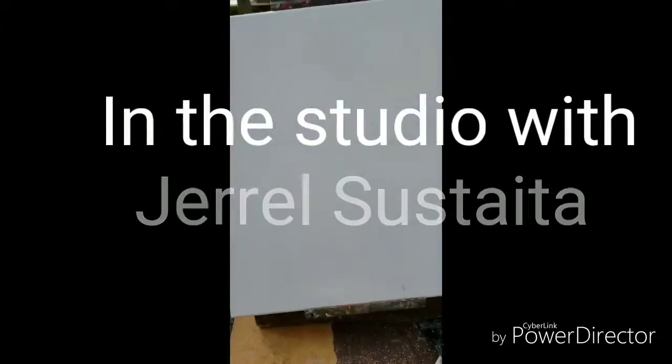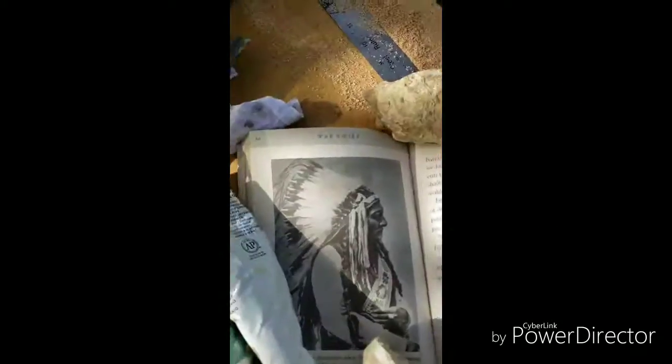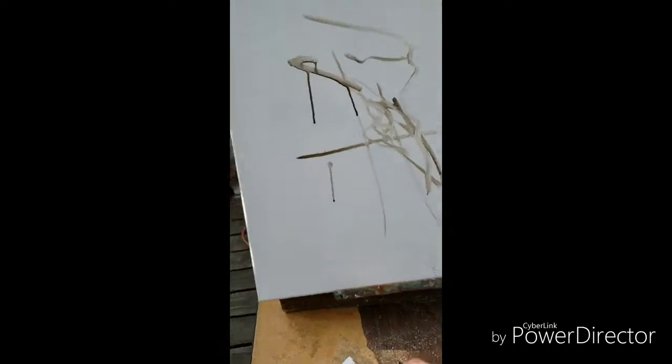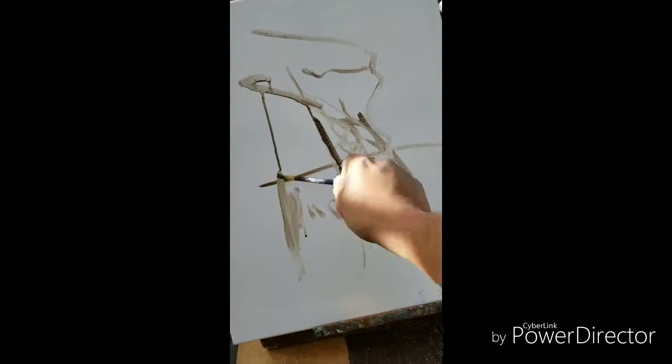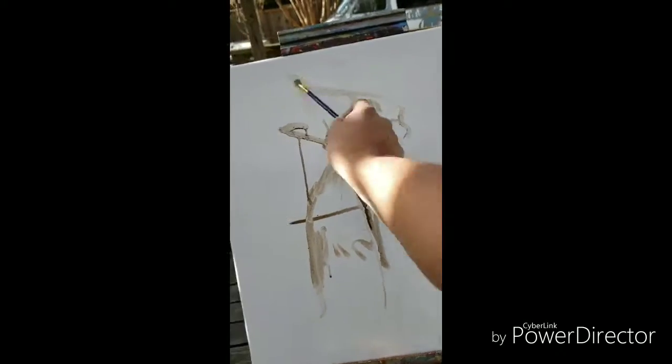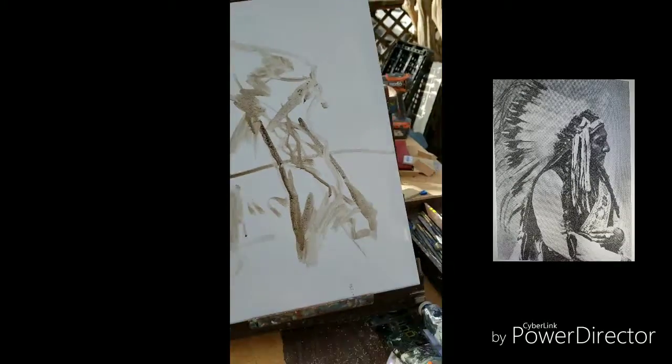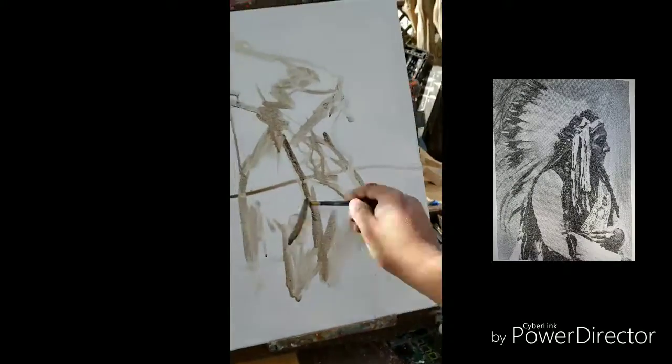Aw yeah, we're back in the studio with Gerald Sosteida. I'm your host, Gerald Sosteida. We're painting, once again, Sitting Bull. We're making a painting outdoors in plain air. I had such a good time painting Sitting Bull, I decided I'd do it again.